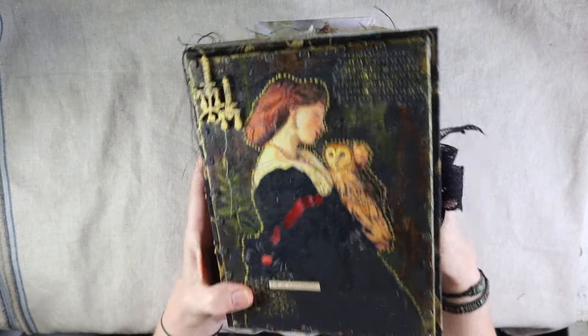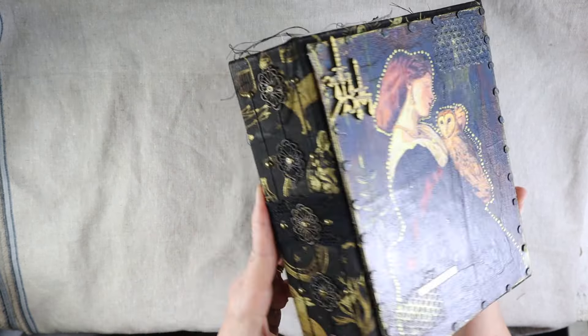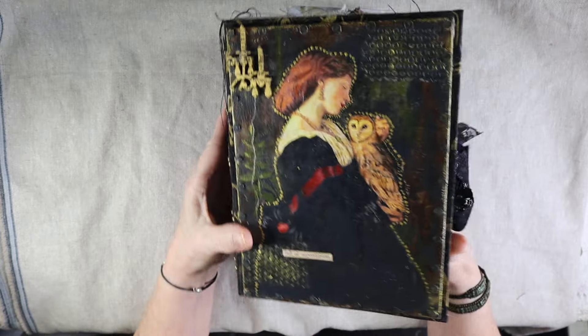Hello everyone, it's Robin Dudley Howes, the Artsy Bohemian, coming to you from my studio in Los Angeles, California.